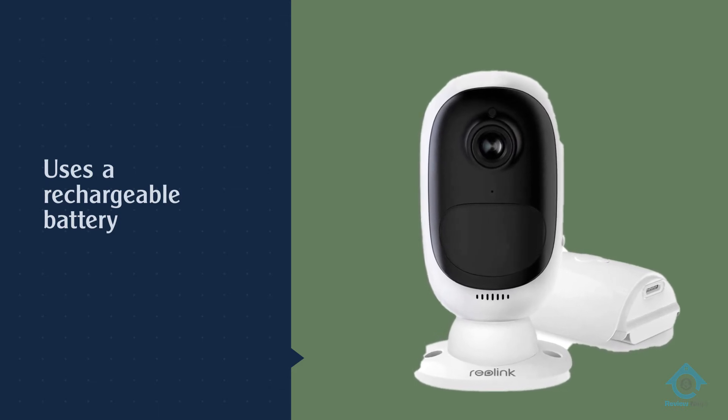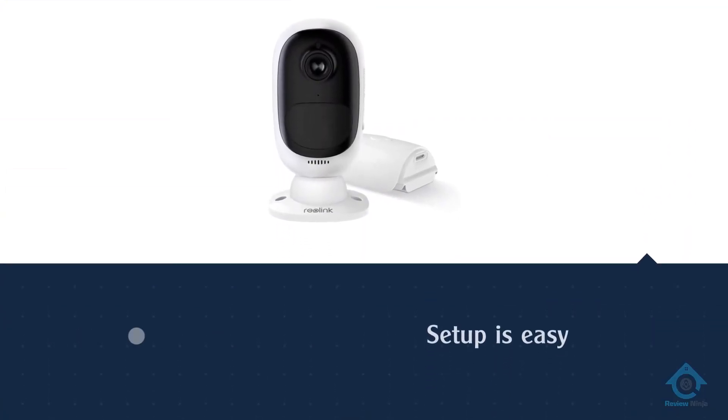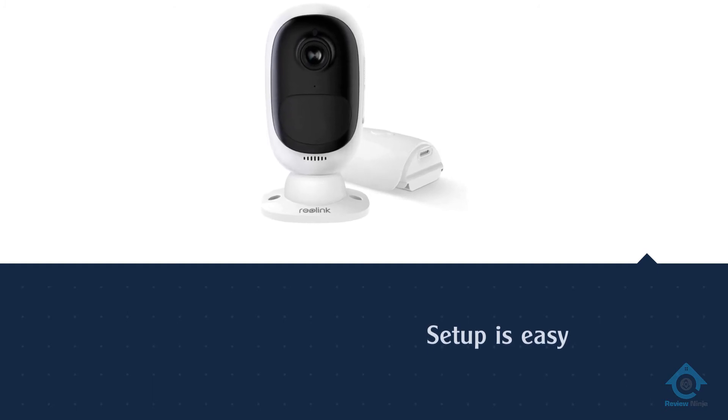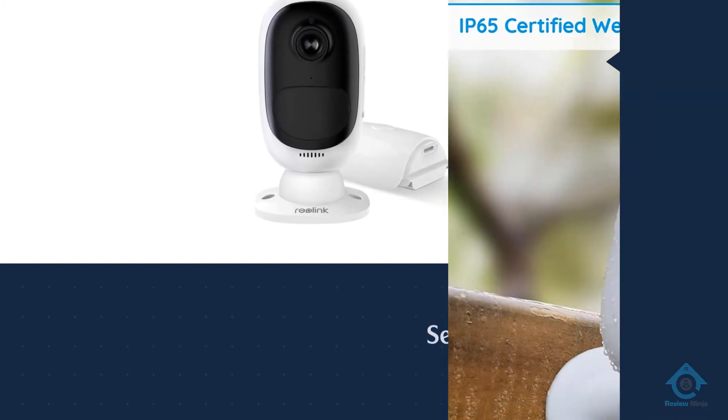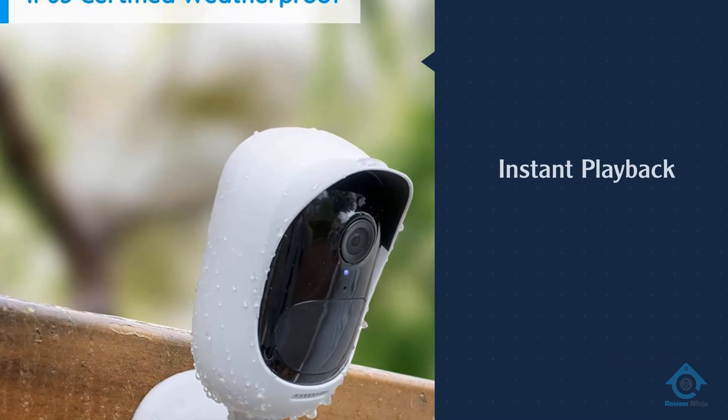In our experience, the battery drains fairly quickly if you don't use the solar panel accessory. Setup is easy using the mobile app, but the camera doesn't have a very stable Wi-Fi connection at times, which leads to choppy video playback.